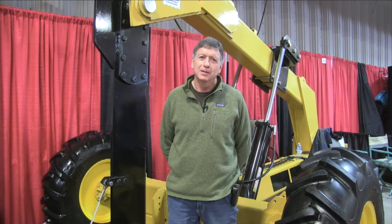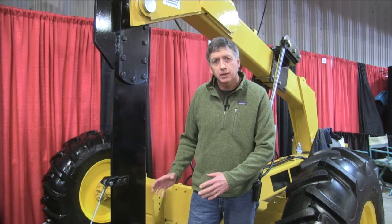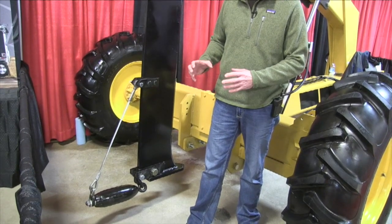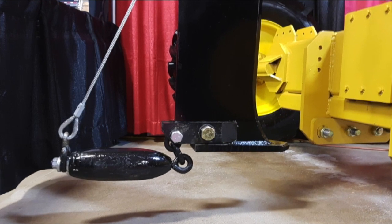It's a low-cost alternative to drain tile and it works in heavy clay soils. We're pulling a four-inch bullet behind this unit, and the idea is that in heavy clay it'll form a four-inch channel in the ground.